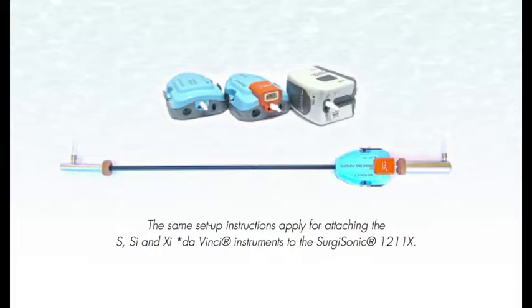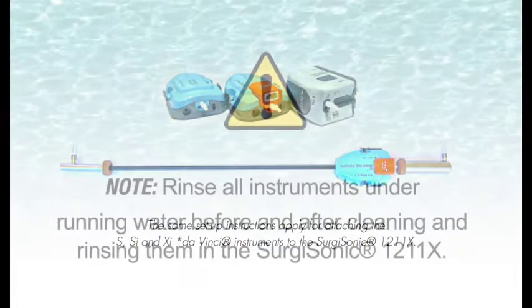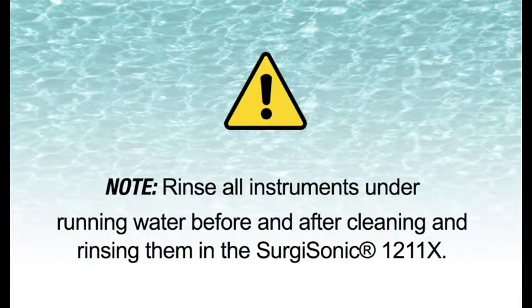Three DaVinci robotic instruments, including the S, SI, or XI, can be cleaned at the same time using this dual hookup method. Please note: rinse all instruments under running water before and after cleaning and rinsing them in the Surgisonic 1211X.